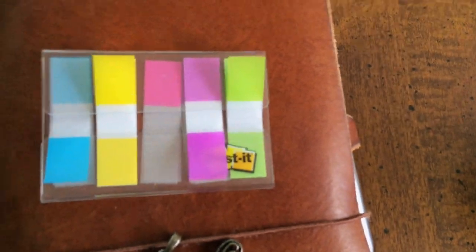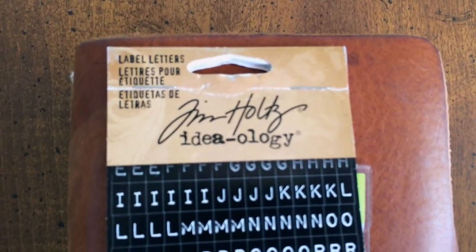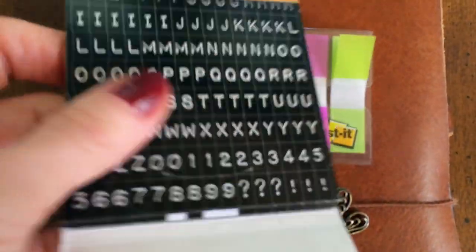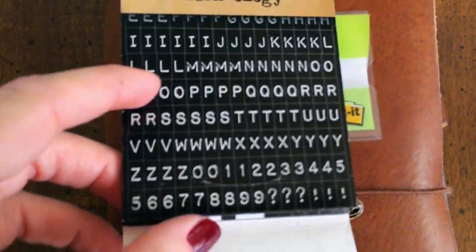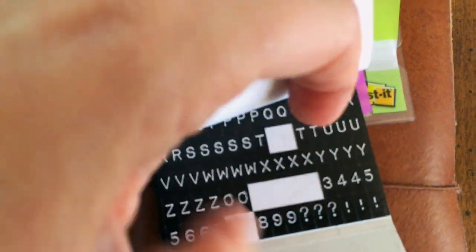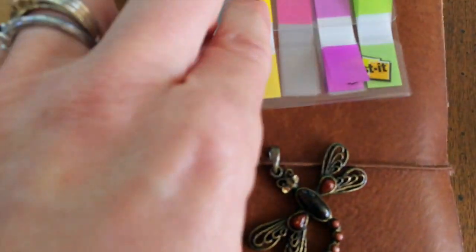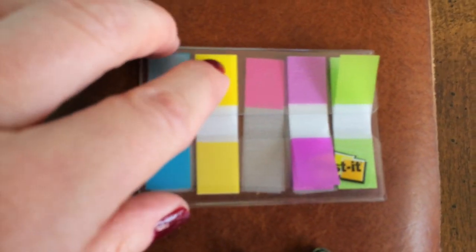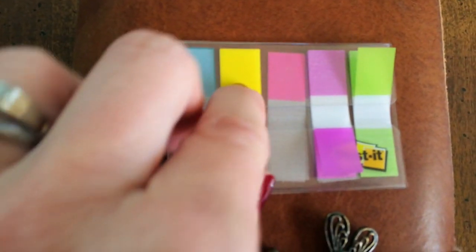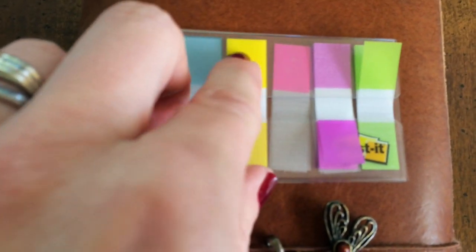I use these Tim Holtz label letters — that's what the package looks like. I've found them at Michael's and at Joann's. When I find them I usually grab at least two because I go through the numbers really quickly. All I do is peel them off, stick them on the tab, and then usually with the week numbers the two stickers together aren't as wide as the tab, so I just trim off the excess and stick them on the appropriate page.